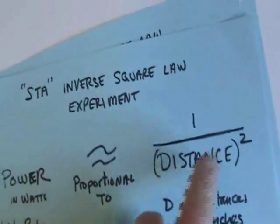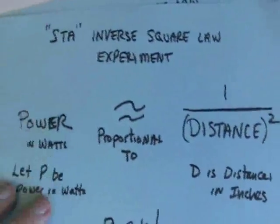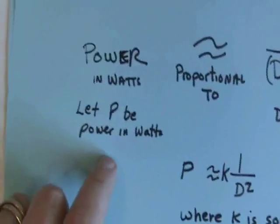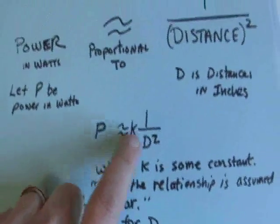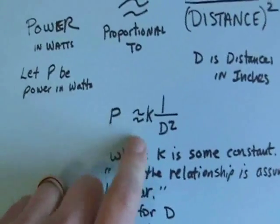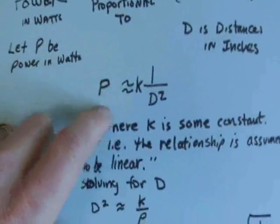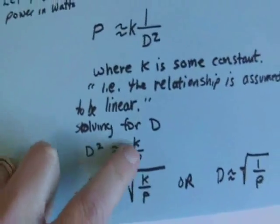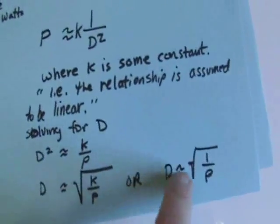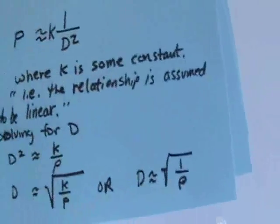Inverse square law experiment: power is proportional to 1 over distance squared, where distance is from the plasma ball to the antenna. Let p be power in watts, let d be distance in inches. There will be a relationship p = k over d², and we just want to establish that this is a linear relationship. Solving for that: d squared equals k over p, d equals square root of k over p, or d is proportional to square root of 1 over p.